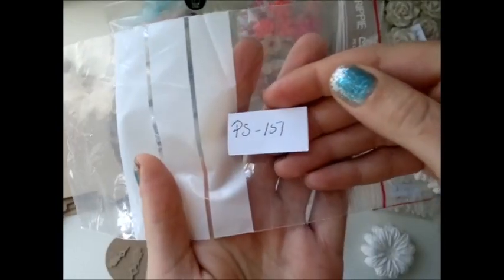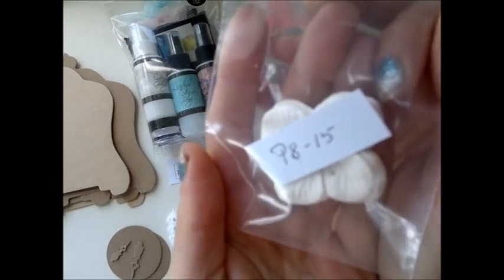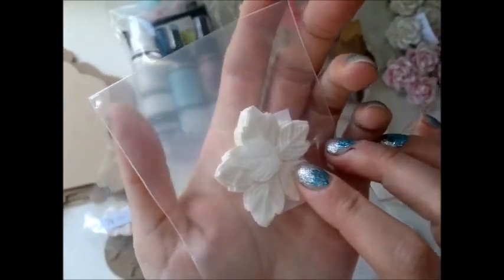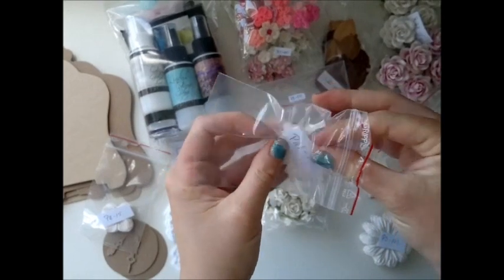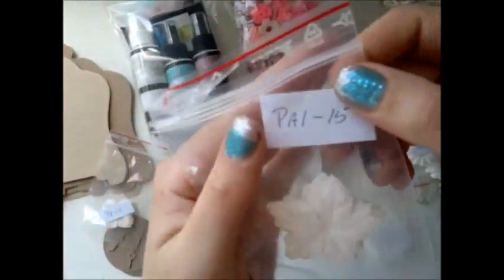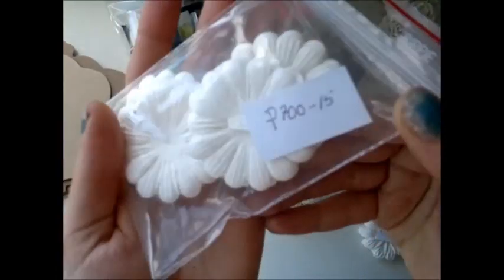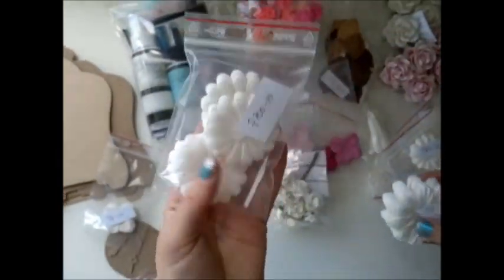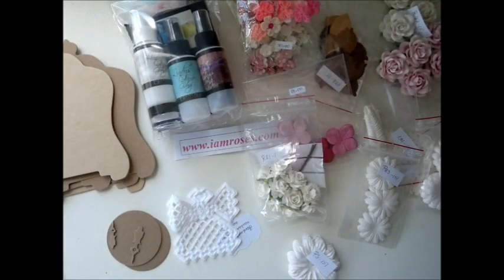The item number is PS-151. Some more hydrangeas — P8-151. And I'm not quite sure what these are called but I just love the shape of these. If you want to make butterflies, look at them, they're beautiful. These are PA-1-15. And some more mulberry flowers here, P700-15. As you can see I got the mulberry flowers in three different sizes, so will be perfect for layering. Thank you so much Anna, and I Am Roses, and Lindy's for all of these wonderful products.